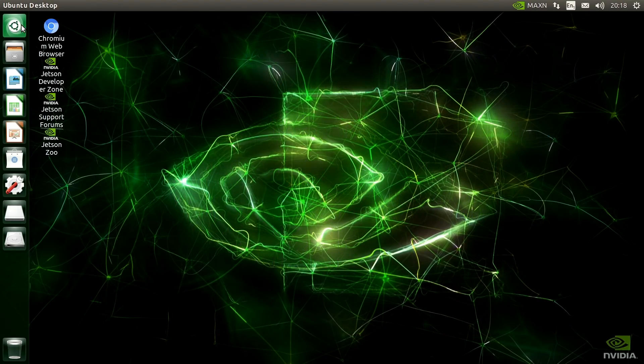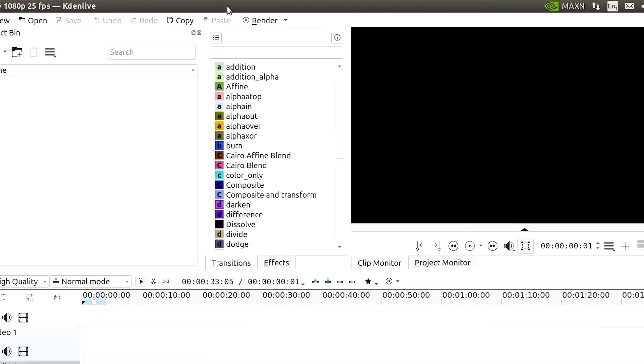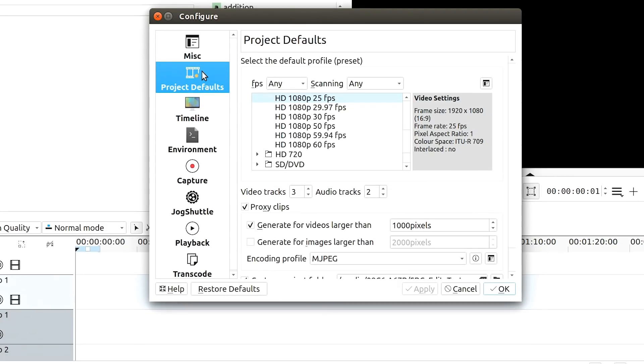Without installing those exFAT drivers you cannot access an exFAT-formatted drive like our SanDisk external SSD, so you'll most likely need to do this if you're accessing external drives storing video files. Let's launch Kdenlive on the Jetson Nano — it doesn't take too long to come up and runs pretty well. I've done a few things to make it run even better on what is, after all, limited hardware. I've gone to Settings > Configure Kdenlive > Project Defaults and enabled proxy clips, generating for videos larger than 1000 pixels across.